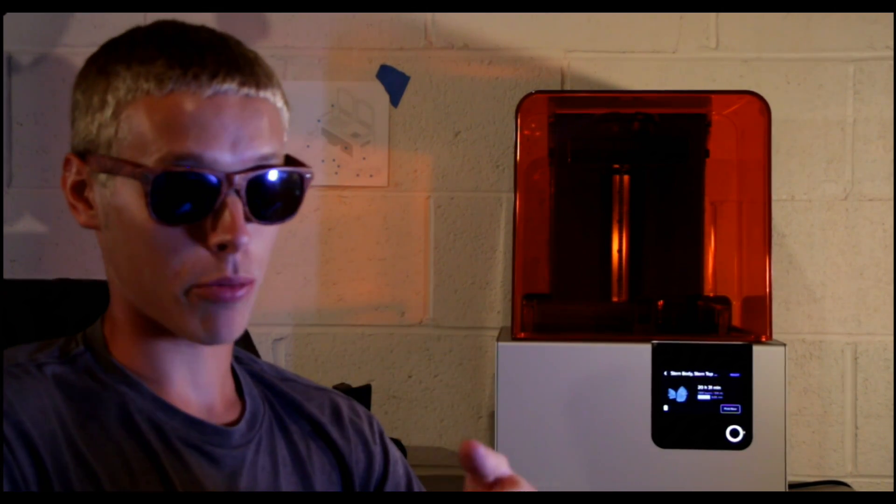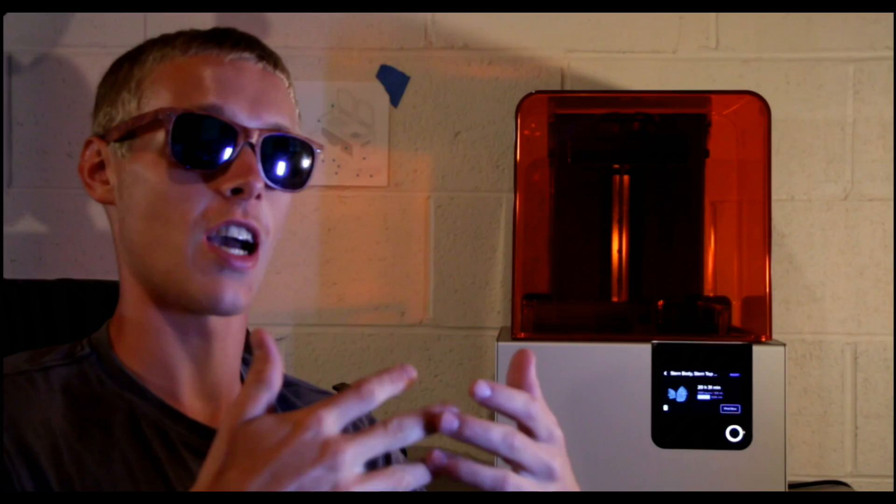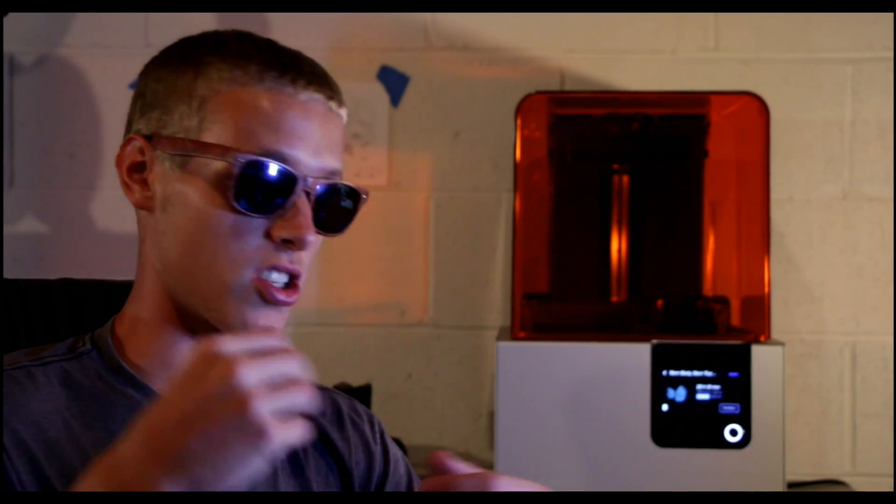However, for some of the upcoming prints like bar ends, peg sleeves, and stuff like that, I do plan on using my FDM printer just to show you guys that you can still print good stuff on cheap printers. It's not a matter of the equipment you have — if you know how to use it right, you can get just as good quality out of a cheap printer as an expensive one.